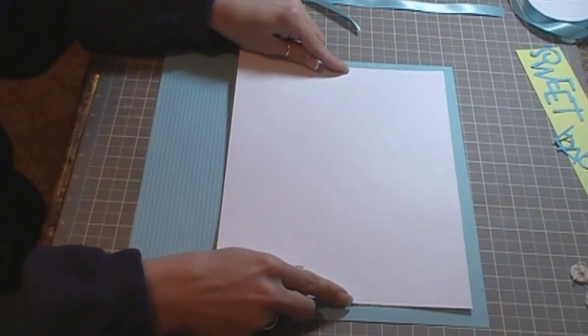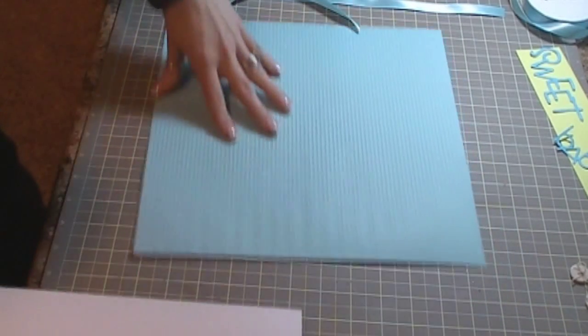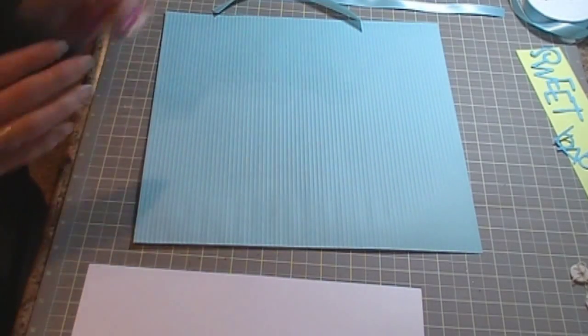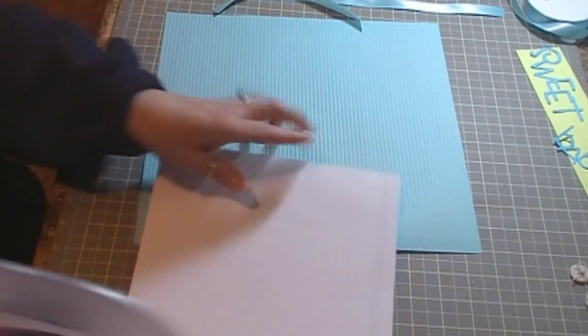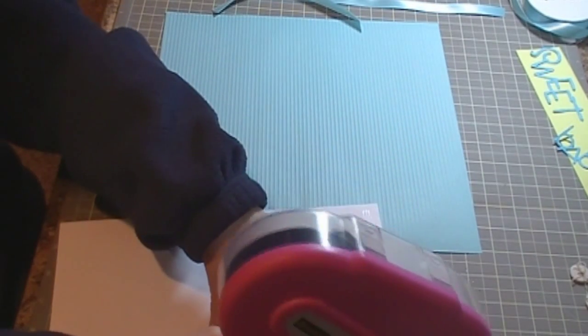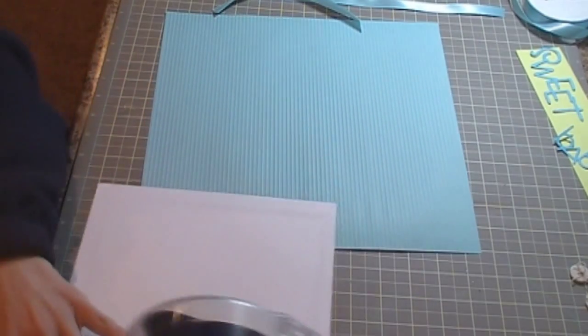And then what I have is just a piece of 8.5x11 sheet of cardstock which is just white, nothing special, just plain white. And I'm going to go ahead and attach that, so I'm putting some adhesive on it and using my pink ATG gun to get this adhered down.